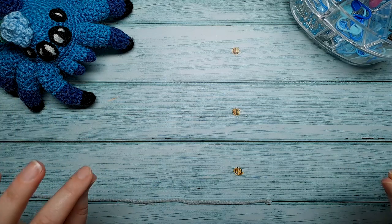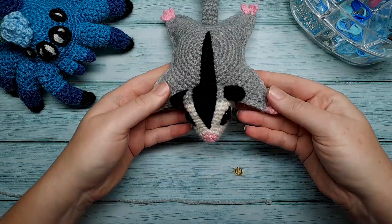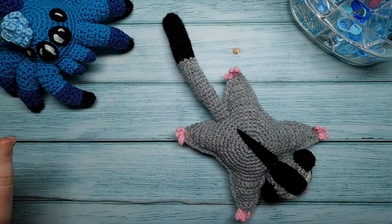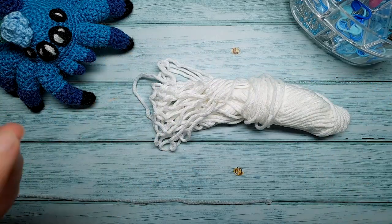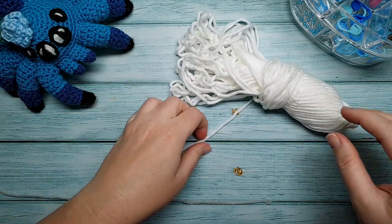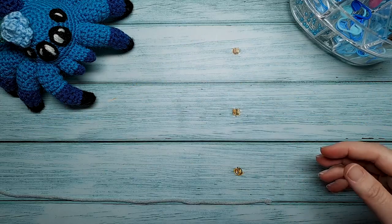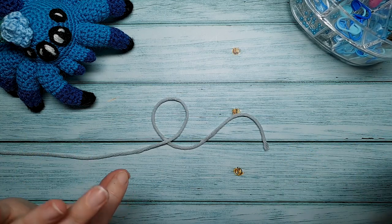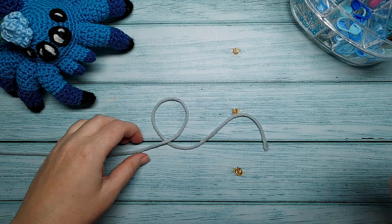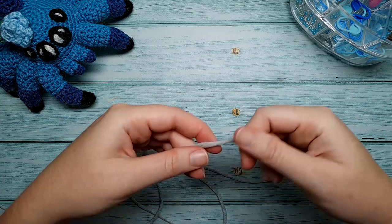In the materials list I did say to use a 3.5mm hook and a 3mm hook, and that's what I would recommend — you'll end up with a sugar glider about this size. However, while cleaning up yesterday I ended up finding some yarn stashed away in a drawer. I'm going to use that instead since it turns out I had black, grey and white in this particular yarn. So I'm going to be using a 5mm hook, but the original pattern calls for a 3.5mm and 3mm hook with 8 ply yarn. Really you can make this pattern with any size hook and any weight yarn you like.